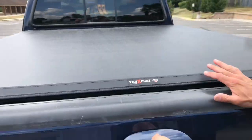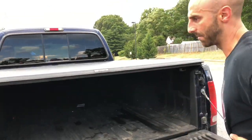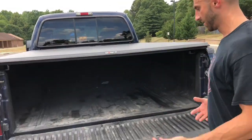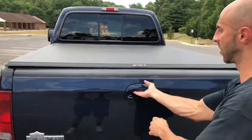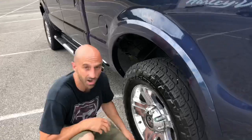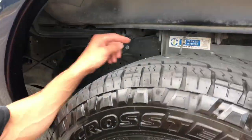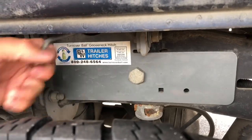It comes with a bed cap — a Truxedo roll-up bed cap. All you do is release the clips and roll it up. It's got a sprayed-in Linex bed liner, no rust anywhere in it. It also has a B&W gooseneck hitch — beautiful setup.